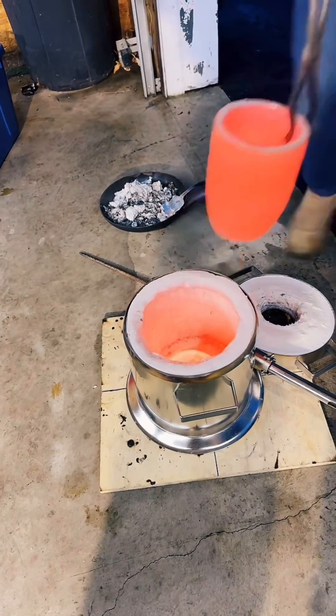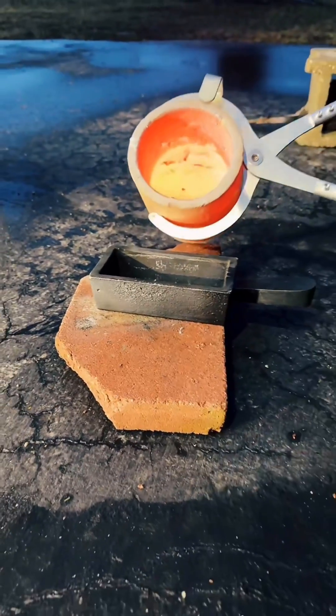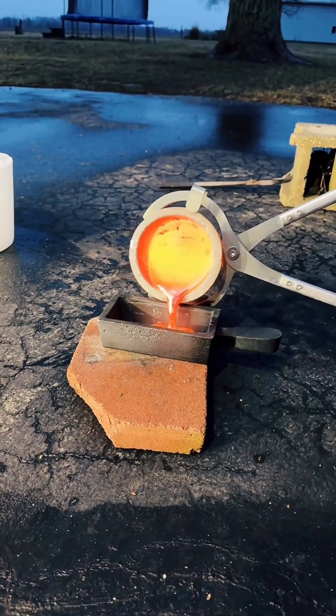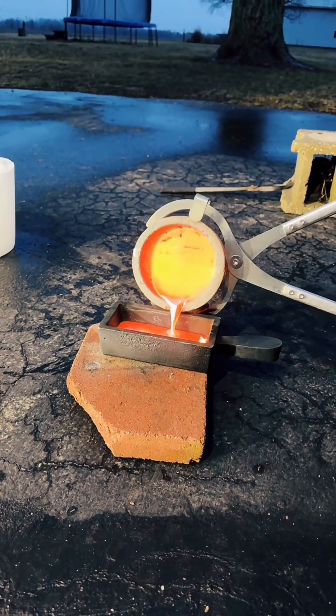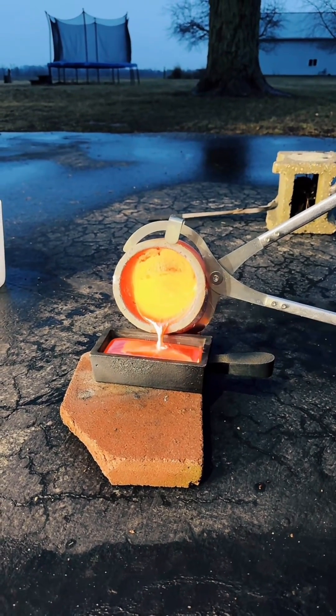After melting approximately 120 to 130 aluminum cans, we remove the crucible and take it over to prepare to pour. Next, we pour the molten aluminum into a large cast iron mold. Although we will make two attempts, it's always best to have a single continuous pour.